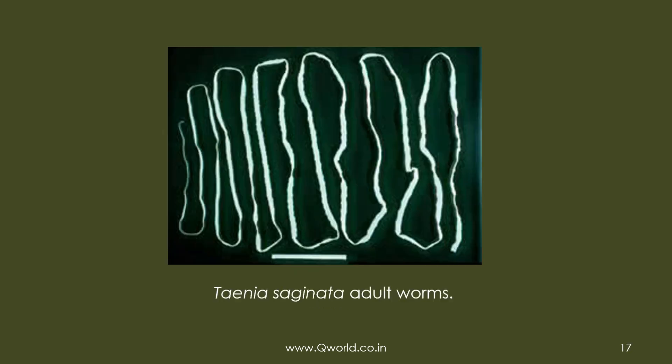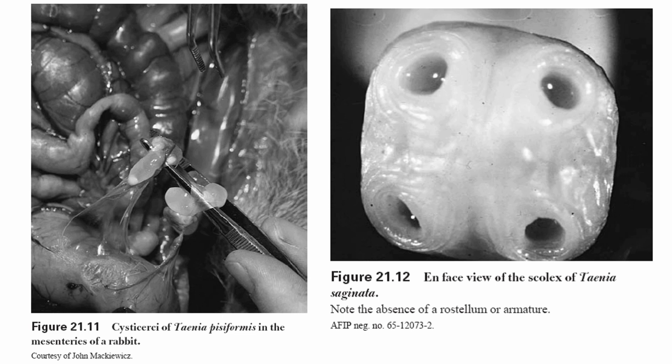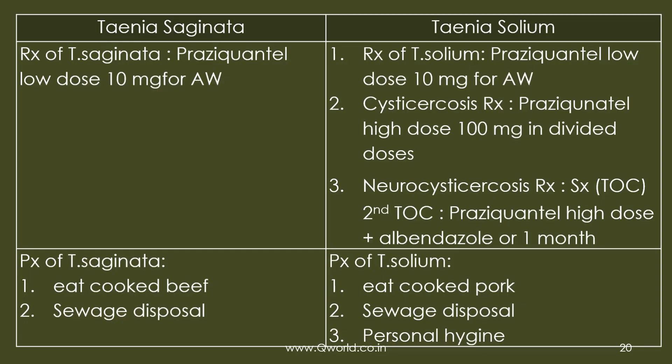Images show tapeworm segments in feces, unstained Taenia eggs, eggs in biopsy, and the Taenia saginata adult worm with more than 1,000 segments. The central uterus with more than 10 lateral branches is visible for saginata versus fewer than 10 for solium. A cysticercus found in rabbit mesentery and the scolex of Taenia saginata with four suckers are also shown.